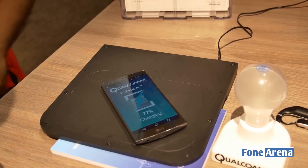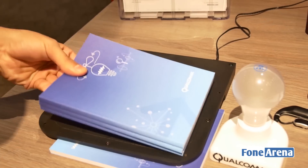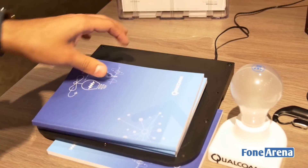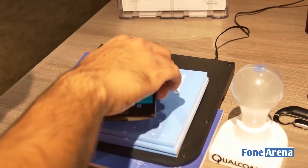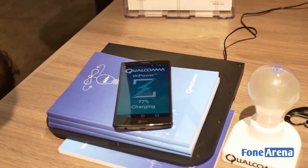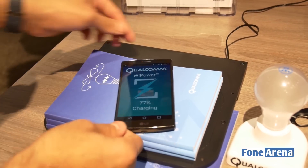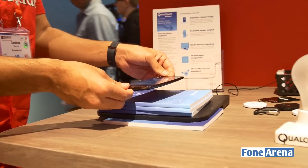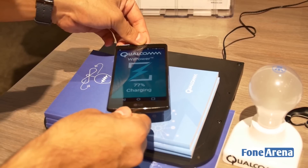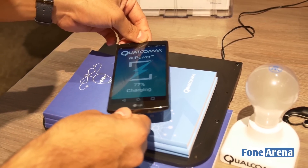So what if you want to charge it even if it's not in contact with the pad? I'm adding these three books — just regular books, nothing different about them. I place the LG G4 — a modified version since it has a newer processor inside — on top, and you can see it's still charging. You can even lift it up higher and it'll still charge. At around this point it stops charging, which is quite a height without any contact with the charging pad.